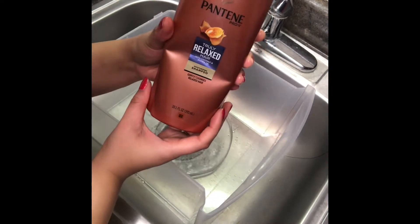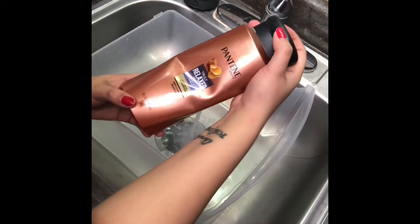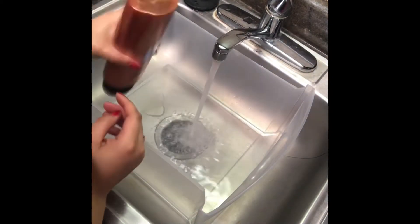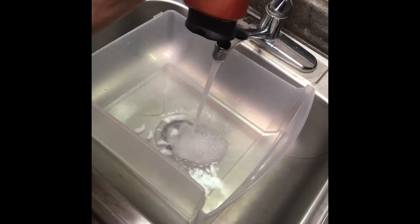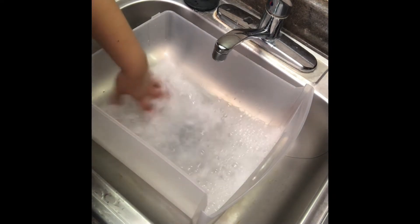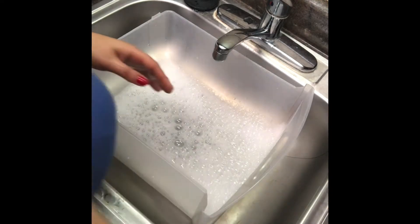This is the shampoo I use — it's Pantene Truly Relaxed Hair with coconut oil and jojoba oil, a moisturizing shampoo. You want to put a little bit of that shampoo into the water and use your hand to mix it up, because you want to dilute the shampoo. You don't want it to be too strong — that'll strip your hair and make it extra dry, and then you'll have to deep condition for a very long time. You just want to strip it slightly.